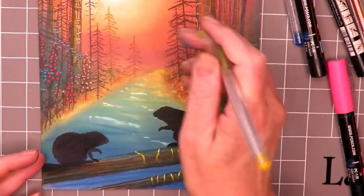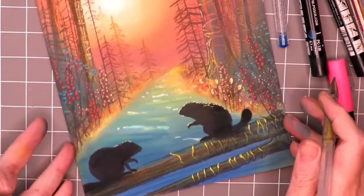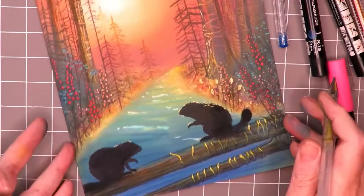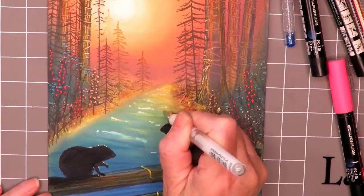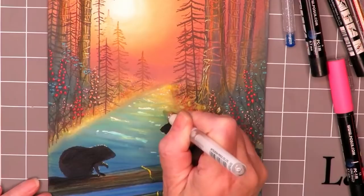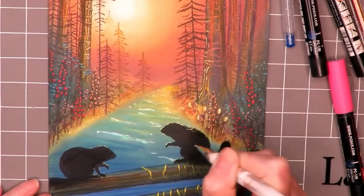I also like to highlight parts of the focal images — in this case the little beavers — and I don't do it very carefully, just little tiny bits here and there. Finally I take my white gel pen and add some extra white highlights to the water, trying to make more sense of where the waves are. This makes a difference as well, just to whiten up parts that have been covered by the pastel.